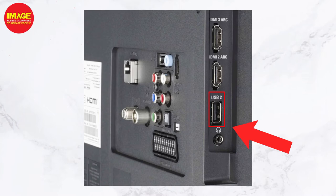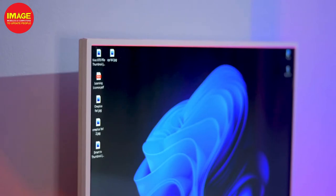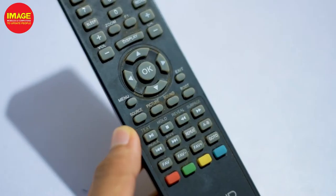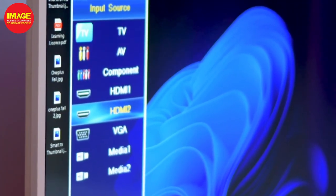This USB cable connects alongside our TV's USB port to provide power. If your TV does not have a USB port, you can connect the power adapter to a power outlet instead. Once connected, the Fire Stick will be powered up and ready. We have the Fire Stick connected around the USB port and it is charging.